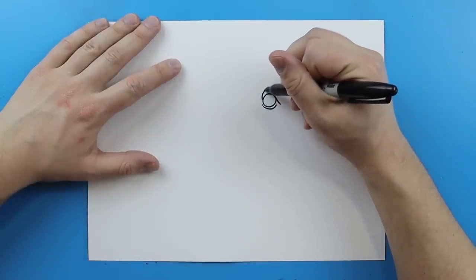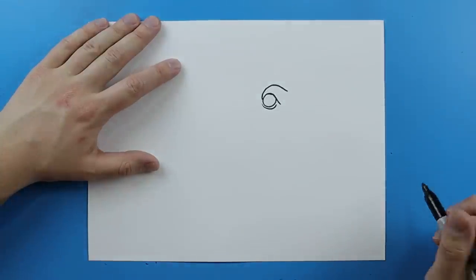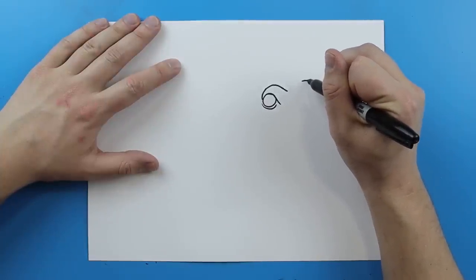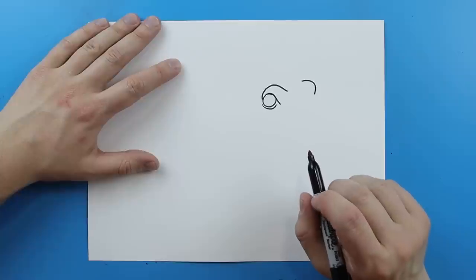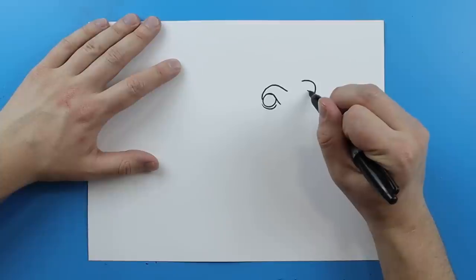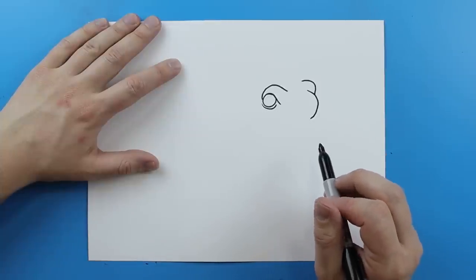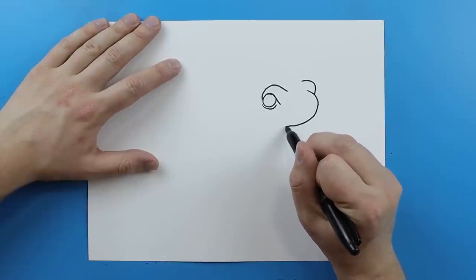Starting here I'm just going to draw a line that's just going to kind of curve up and then come down like this, kind of like a little eyebrow. And then I'm going to leave some space and start right here and draw a little line that just kind of curves and then comes down like this — kind of like that other little eyebrow. Then right here I'm going to draw a line that's just going to kind of curve across and come down like this, and then I'm just going to take this line and curve it to here.